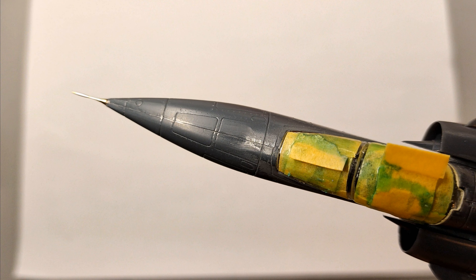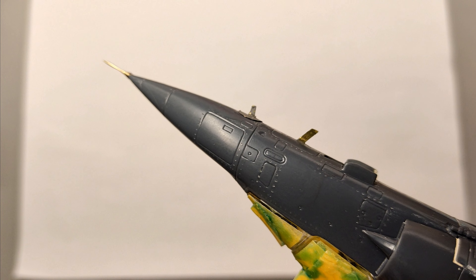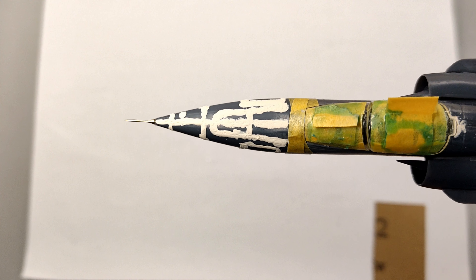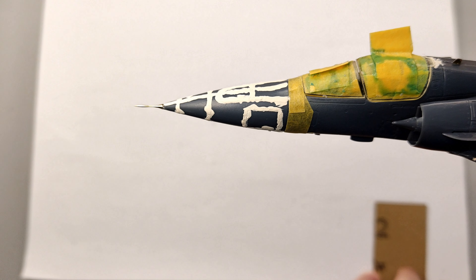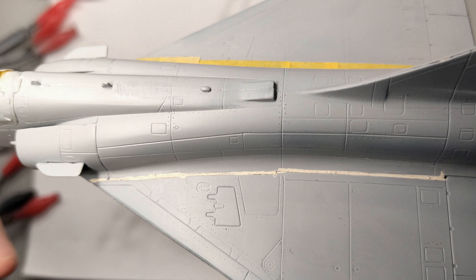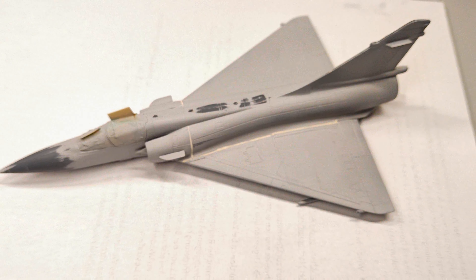I replaced the kit's pitot tube with a metal alternative as it seemed more accurate. Another inaccuracy of the kit are the panels on the nose. Despite my initial intention to keep the time investment low, my perfectionist tendencies kicked in. I filled the panel lines and sanded down the area. The wing roots and air intakes were also a bit problematic, so I used more putty to fill those gaps.